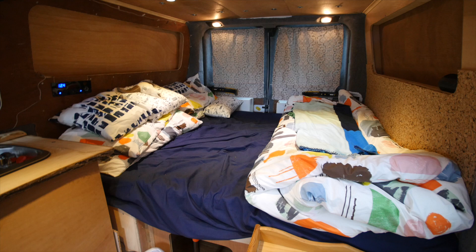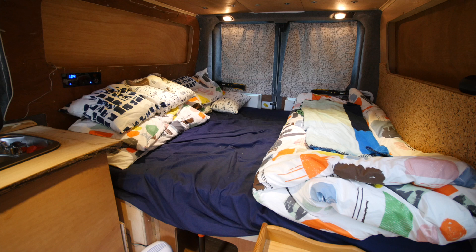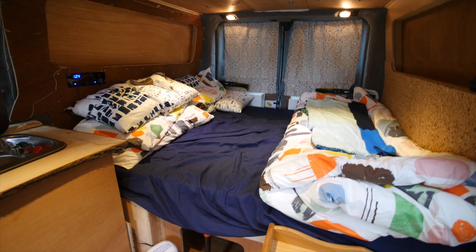We've got the bed set up in the back now, which is really nice. It's super cosy back there. We spent a night in the van recently and it was actually quite warm — we didn't need any extra heating or anything like that, even though it is the start of November. And we woke up feeling absolutely great.